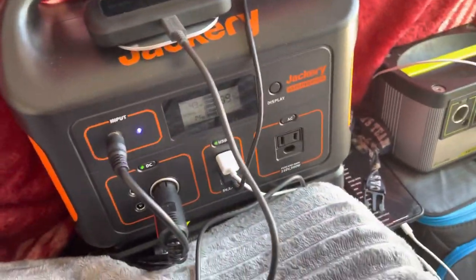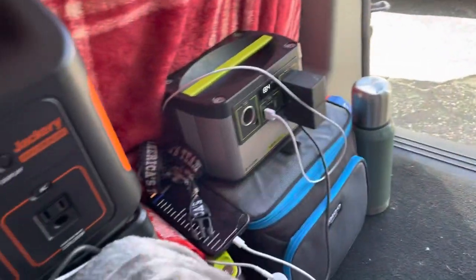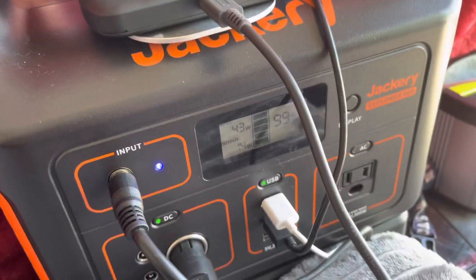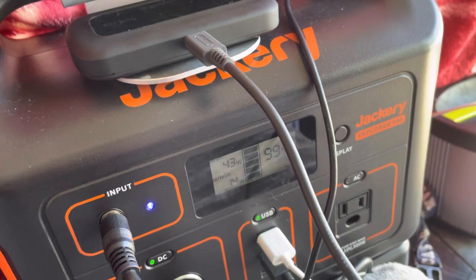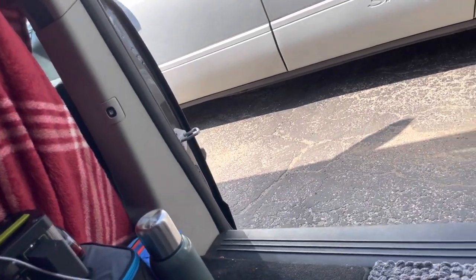Back here behind everything I have a mini fridge, currently being powered by the 500 Jackery. It doesn't take too much power. I have it set to 50 degrees — it maintains itself and when it gets above 55 it turns back on. It usually pulls about 40 watts when it's on, but right now since it's off it's only pulling 14 watts, and that's with all my stuff charging. My solar panel is currently bringing in 42 watts, so it stays at 100% fairly easily — right now it's at 99%.